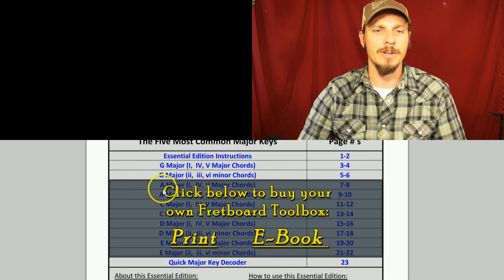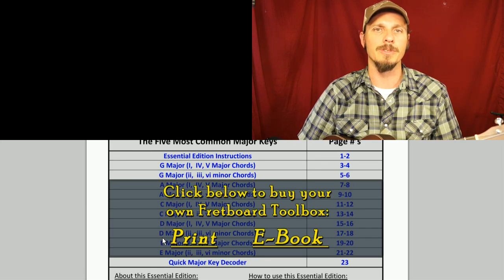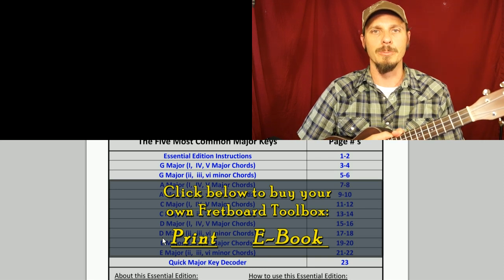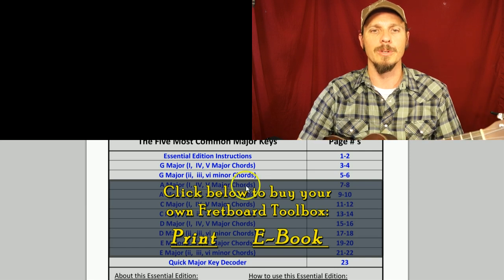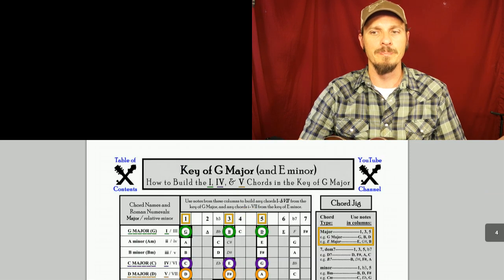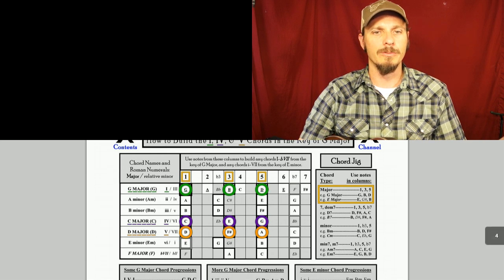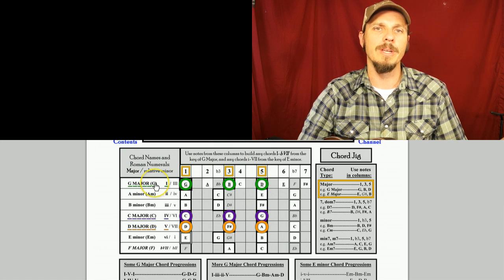The other keys in this book are A major, C major, D major, and E major — those are your most common major keys, your first five major keys to learn all the chords in. But today we're just going to look at the key of G major. When you click there you'll find the chord jig, which shows the three main major chords in the key of G major.